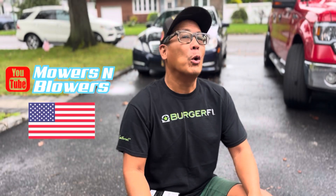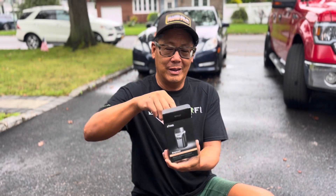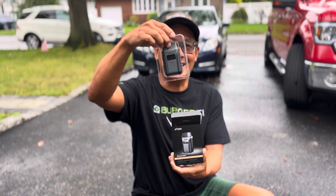Hey guys, how you doing? It's Henry at Mowers and Blowers, welcome to another weekend product review. Today I've got an OBD2 scanner, but it's not like the ones I usually have — whether it's a big tablet or a handheld device with a cord. Today I'm testing the X-Tool AnyScan A30M. You open up the box and that's it — got a couple of cards in there, no instructions.